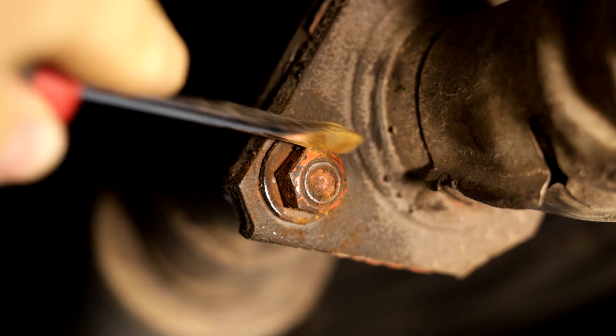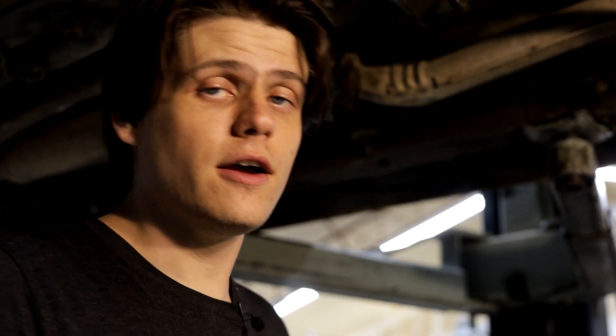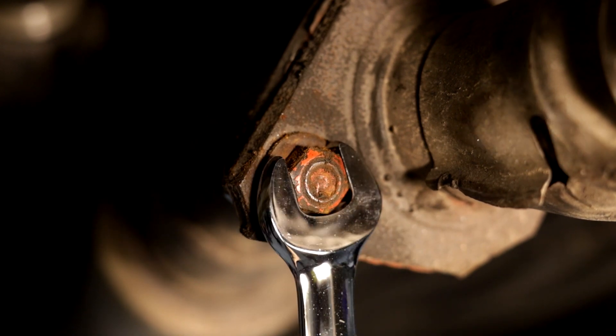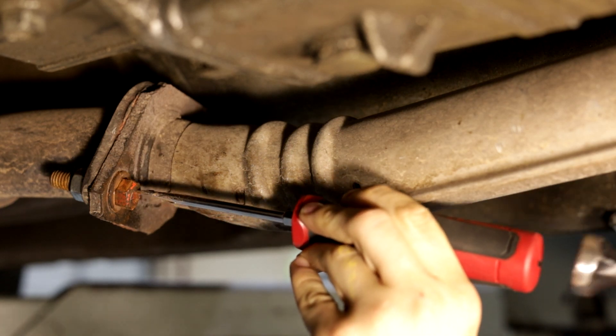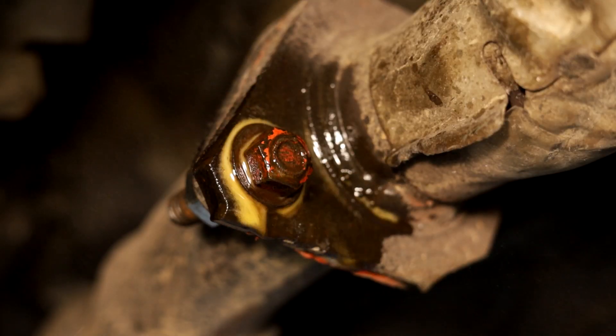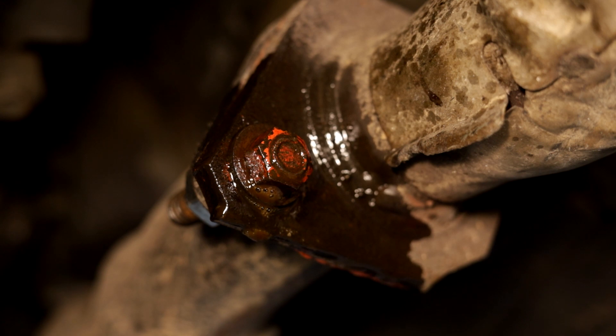Once the bolt is cleaned up on the outside, give it a few taps — that loosens up some of the fine particles between the threads and allows the penetrating oil an easier way to wick itself into the fastener. Give it a few taps with a screwdriver and hammer, or a punch if you have one, then go ahead and spray some penetrating oil on it. The oil will wick its way into the threads.